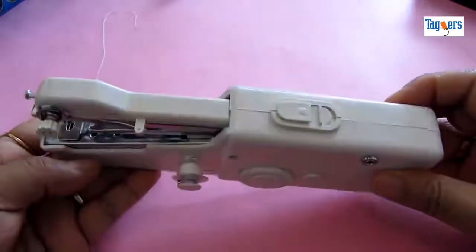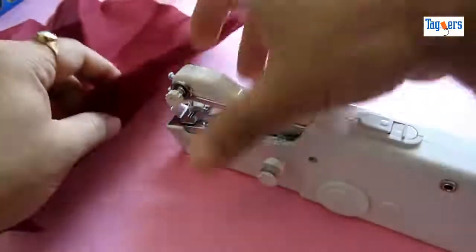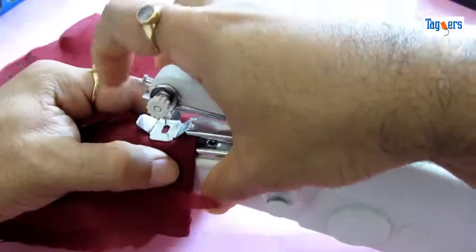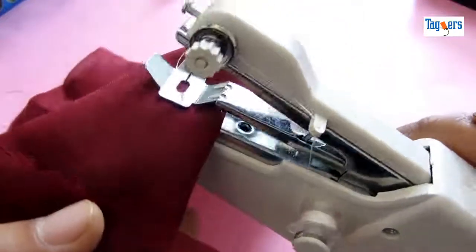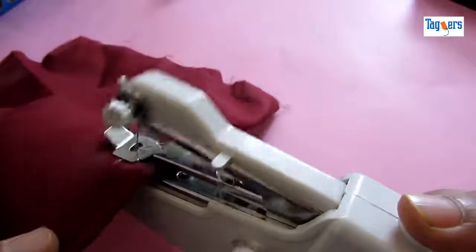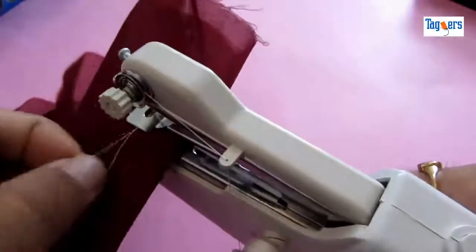So let's go ahead and test this machine and see if it really works. First, let me unlock it, get a piece of cloth, and put it underneath the flip here. This is how you put your cloth under the flip. Let's see if it really works — it does work! It does work!